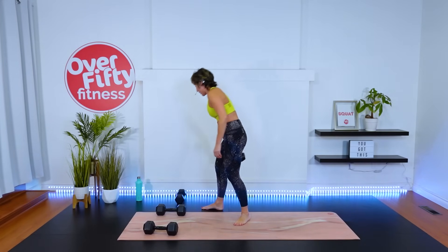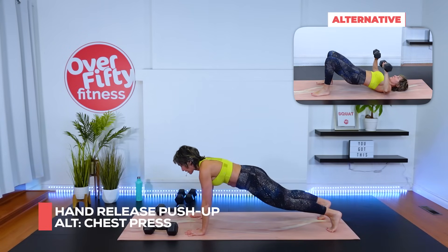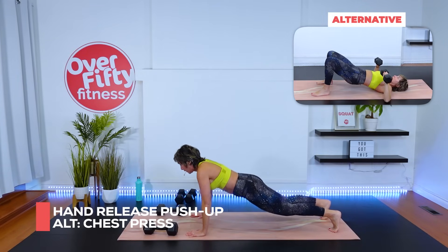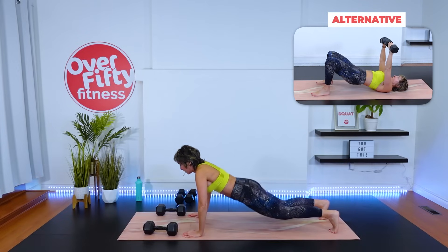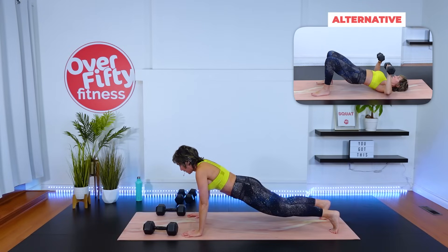Hand release push-up — from the knees or toes, or chest press with the heavies. Let's go — four, pull the hands up, three, one more, breathe out, press up — two, one more. Beautiful.